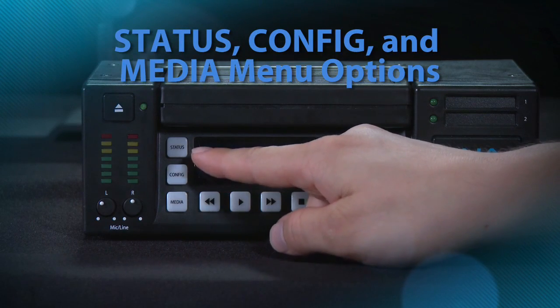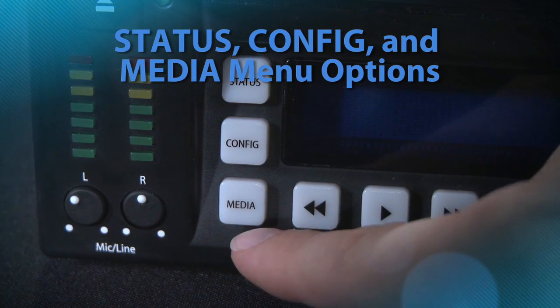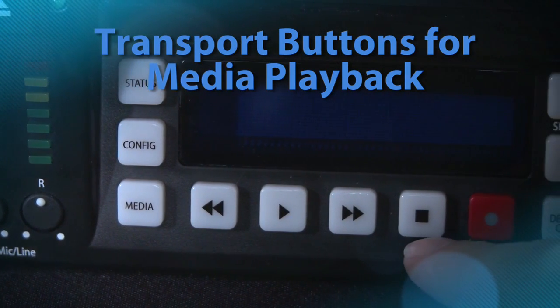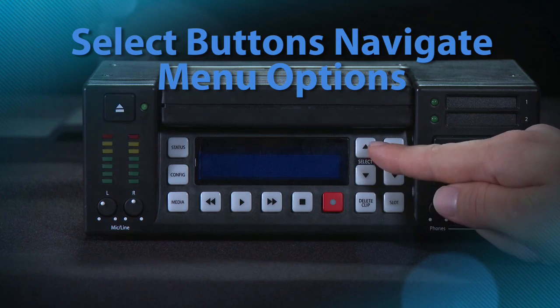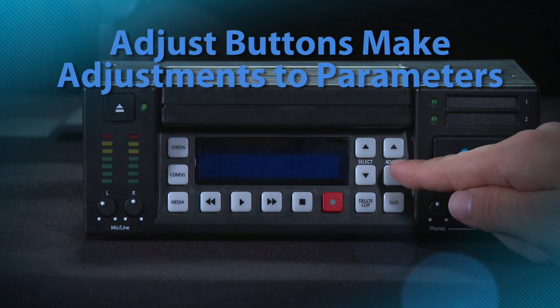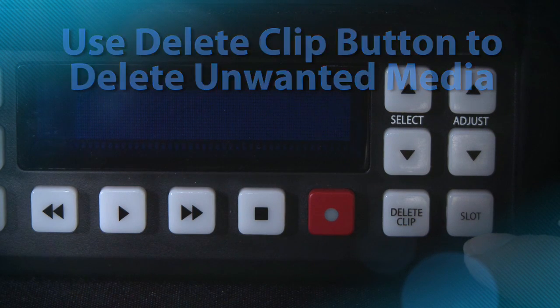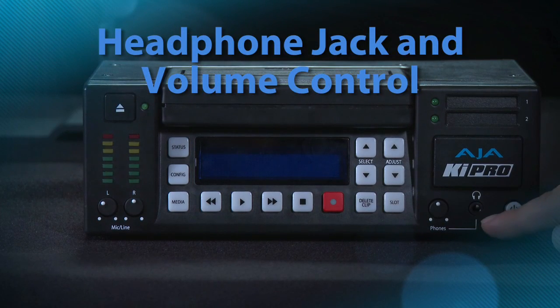The next items are the buttons. The status, config, and media buttons are all the different menu options that you'll use to configure your KeyPro. The rewind button for transport controls, the play button, fast forward, stop or pause, and record. In order to adjust the menu parameters, the select up and down buttons navigate you through the various menu options, and adjust actually makes adjustments in each of those parameters. The delete clip button is a simple and quick button for deleting a clip you've recorded that you don't find useful. The slot button is for properly mounting and unmounting the media. You'll also notice a headphone jack and a volume control knob, similar to the analog audio adjustment knobs — push, adjust, and then lock back into place.